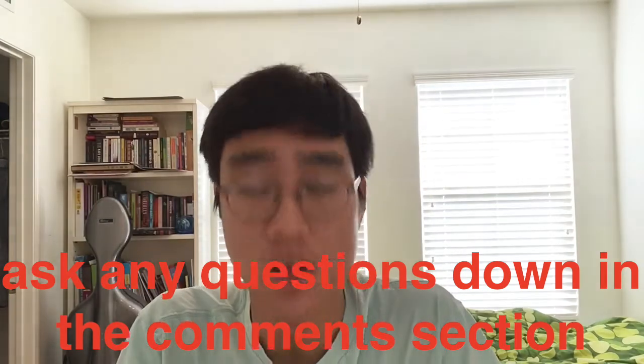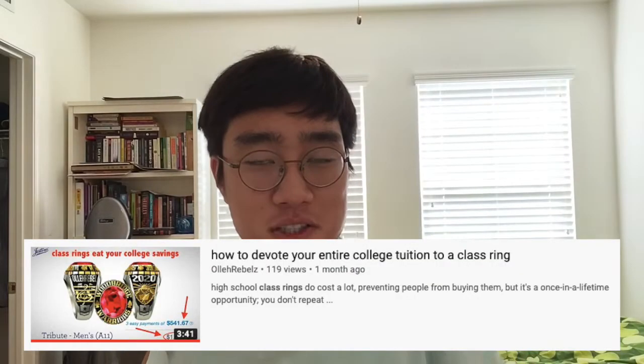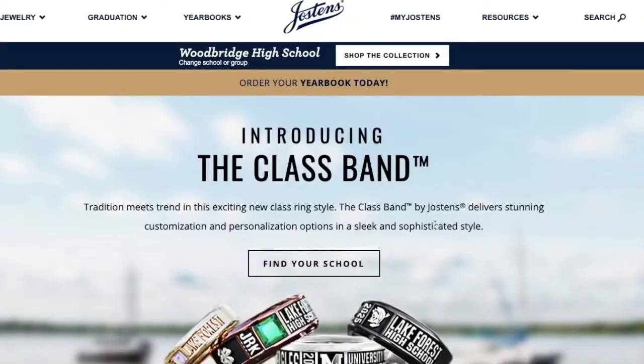Welcome back to another video. Today I'm making a video I've been planning for a month. A month ago I ordered a class ring by customizing it online, and I made a video on it called something like 'How to Devote Your College Savings on a Class Ring.' Many of you liked it, and I said once I get the ring I'll make a review video — about four to six weeks later. Several days ago I did receive my ring, and it's in my hand right now.